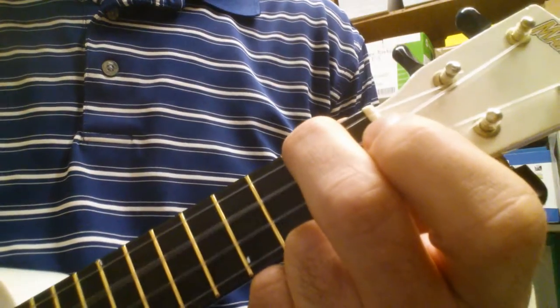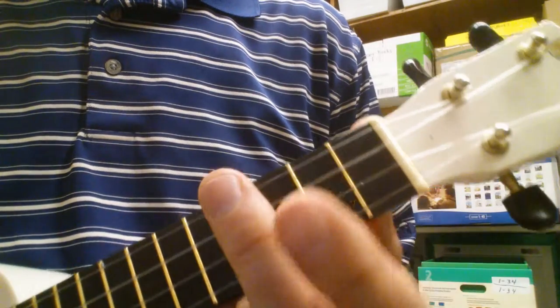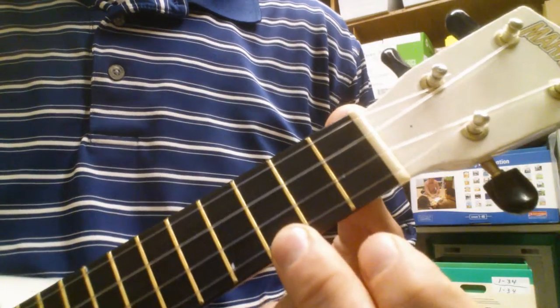The chords you need to know are A minor, D minor, E6, G, and C.